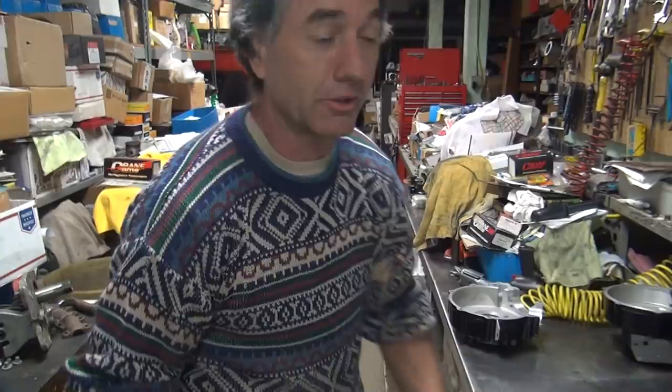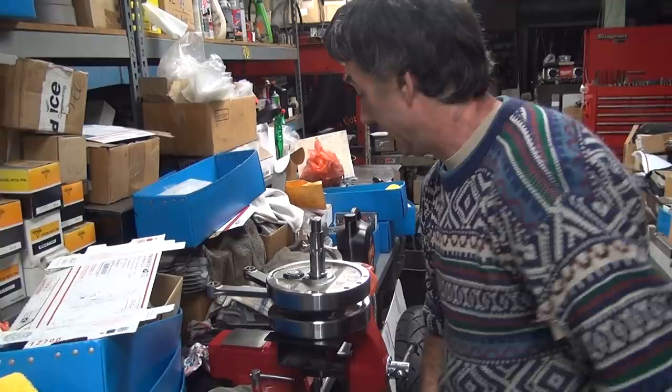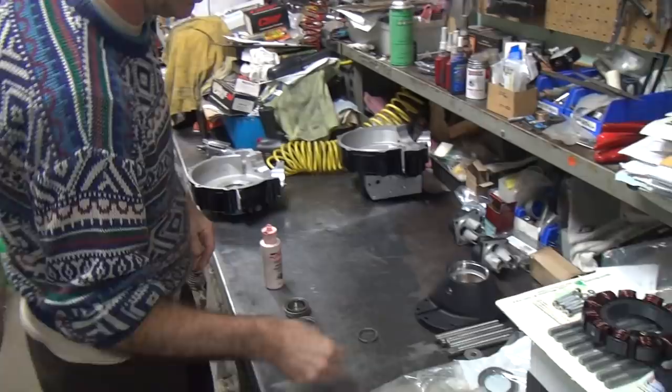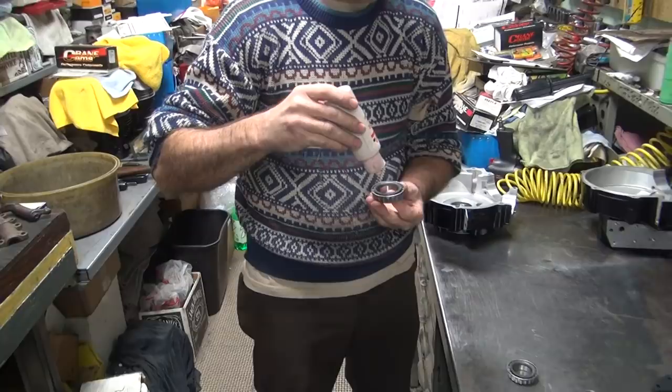Where'd the washer get - did we lose it? There it is. We've got to put some lubricant on these because we're going to put them together. Do you realize I just did this yesterday on video? Some of this stuff is repetitive around here.